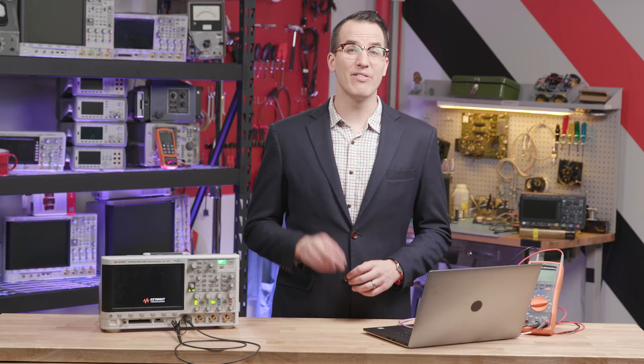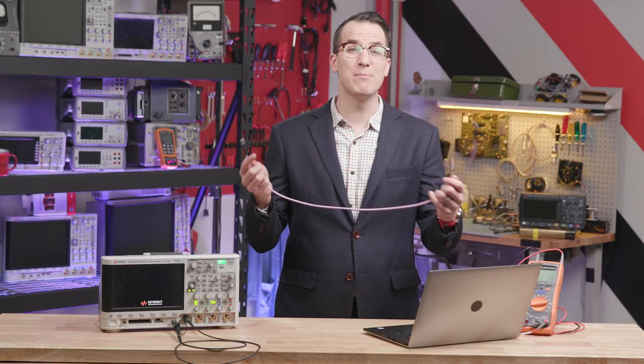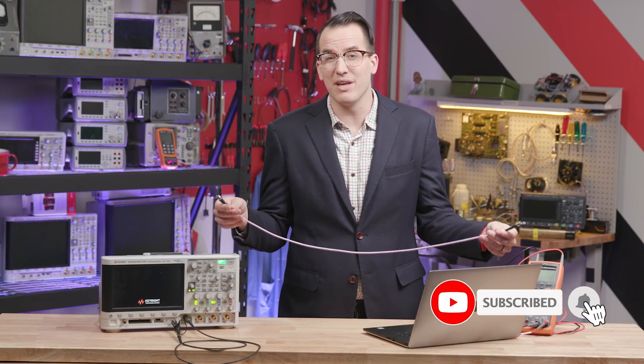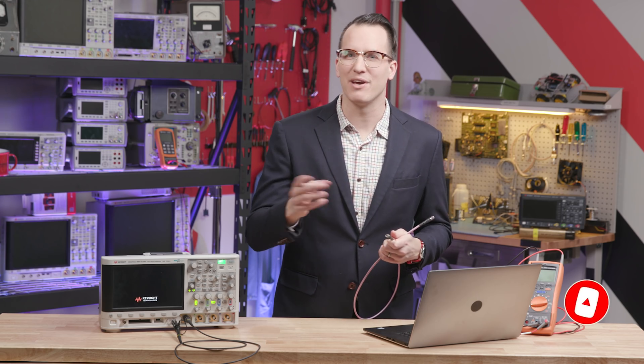Speaking of shocking, check out these two ESD videos. The quiz one is fascinating — a lot of people think doing this can charge up the cable, a lot of people think it's a myth. Who's right? Find out right here. Thanks for watching — make sure to subscribe and I'll see you tomorrow.